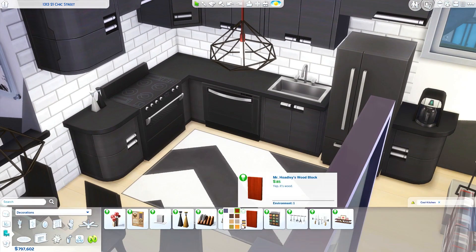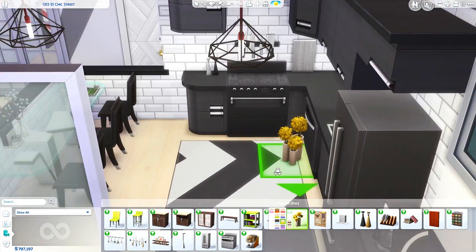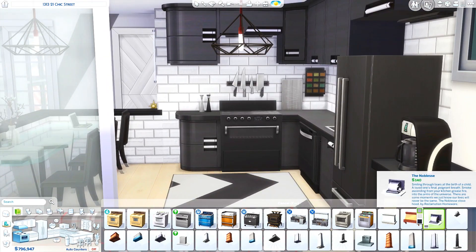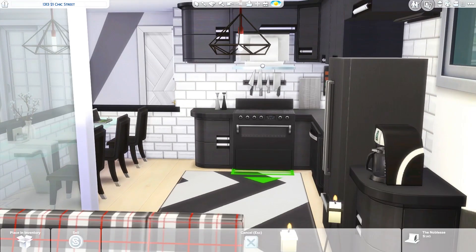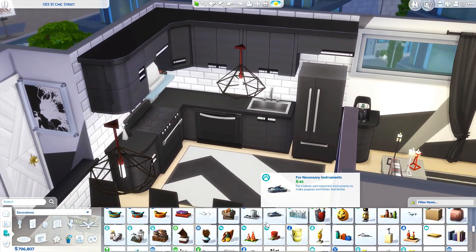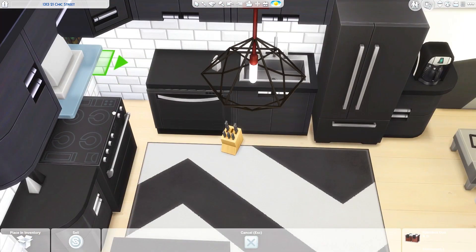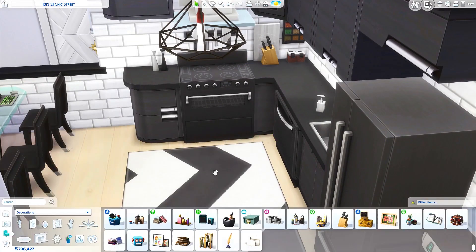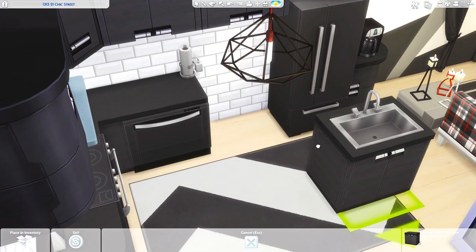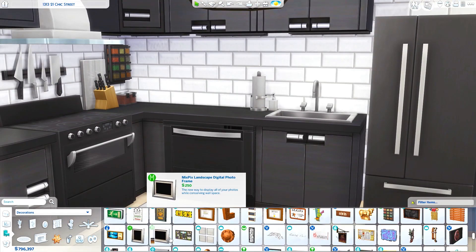One thing I learned from doing that previous apartment is that it would have been a better space saver to just put the dining table and the laptop together, because when you're dealing with these really small apartments you don't really have room for a dining room and a computer desk both — especially since I tend to make my kitchens way too big. So I just combined the dining table and the computer into one.